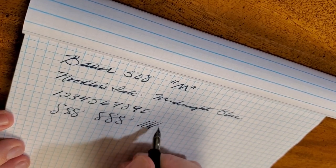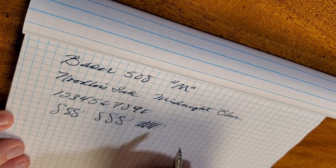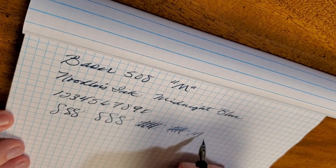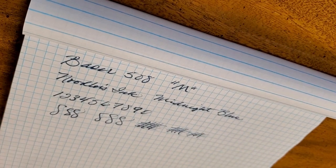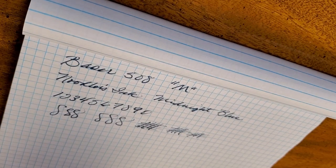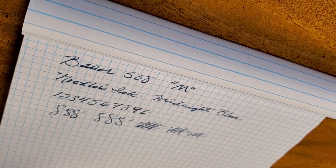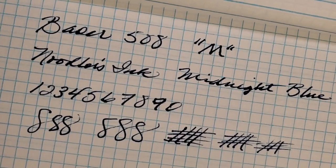I'm terrible at these squiggles and really need some more practice — that's my pledge to you, I'm going to work on doing those a little bit better. But you can tell the pen is keeping up with me just fine and writes well. I like the pen and I love that it comes with a converter — not a bad writer at all.